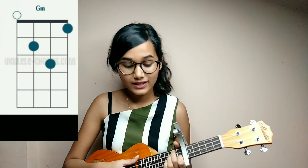First we will have a D minor chord. Then we will have a G minor chord. And last we will have a C chord.